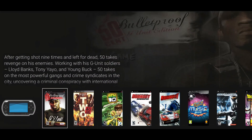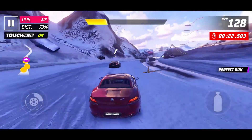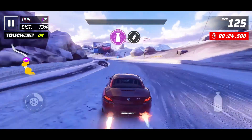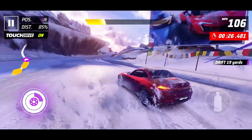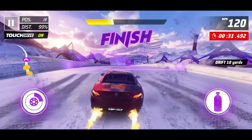And there you have it, Retro Warriors. Your Android device just leveled up from a phone to a Retro Gaming Super Console. Smash that like button if you love retro gaming, subscribe for more emulator tips, and get ready — because your next nostalgia trip is just one tap away.